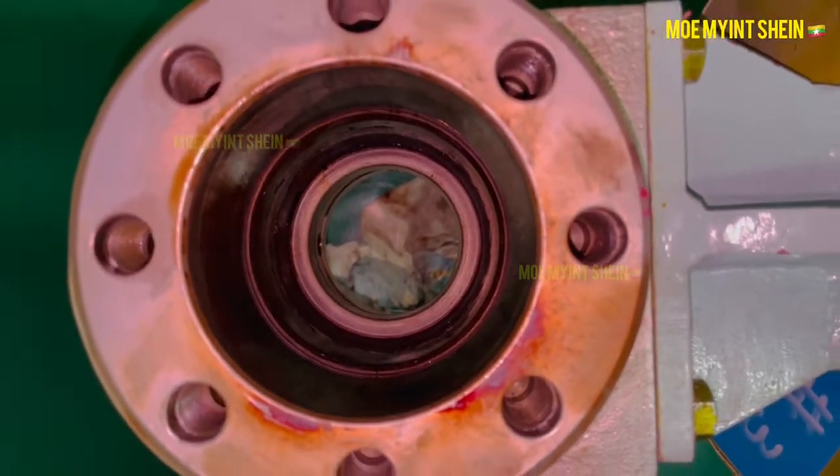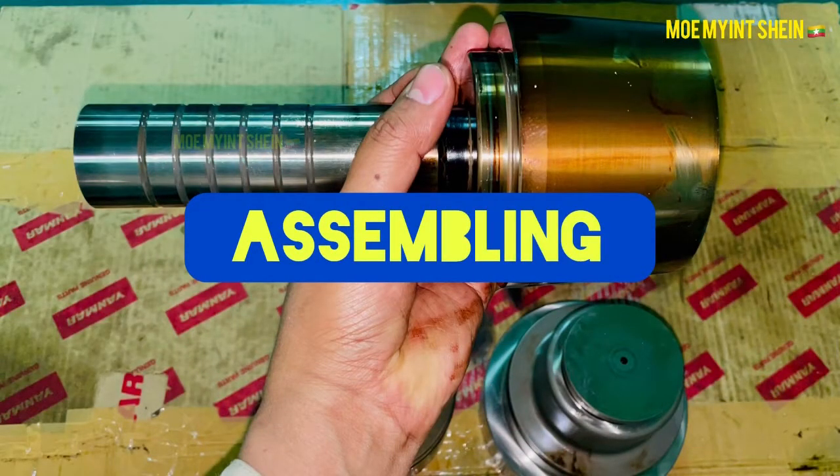Before reassembly, clean all parts with diesel oil and renew all O-rings. Let's reassemble.